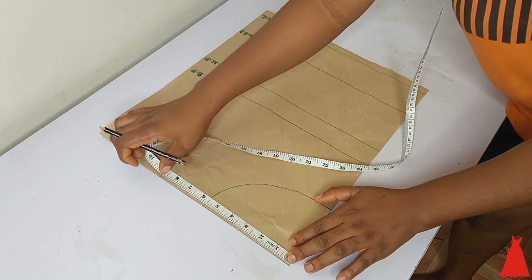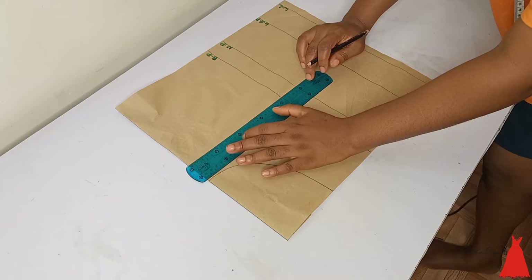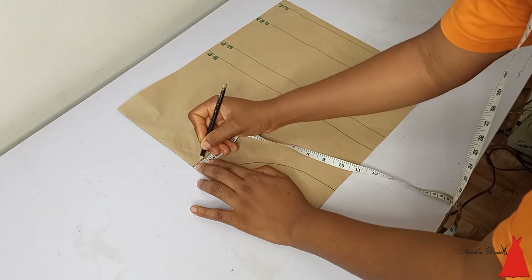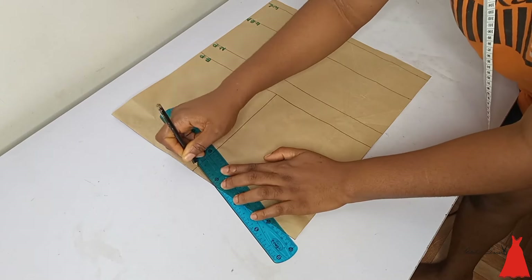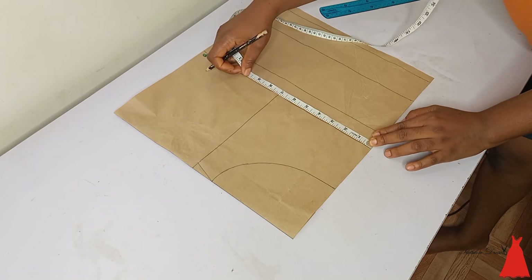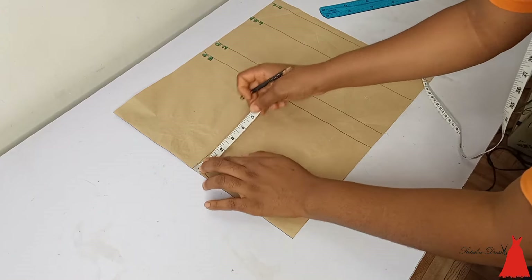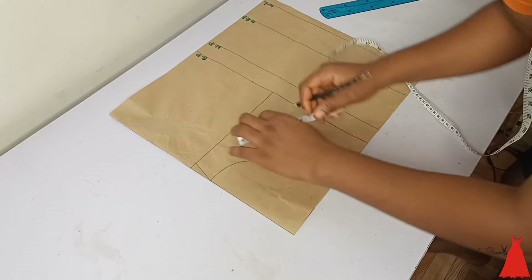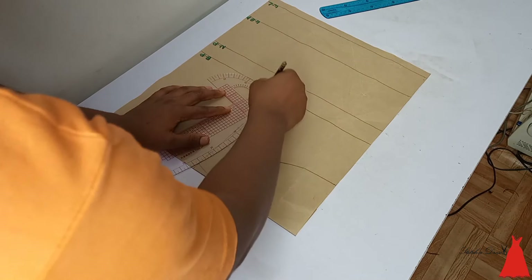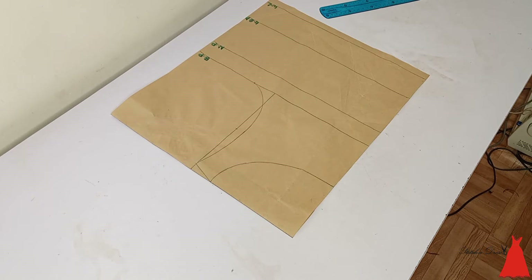From the middle I also went ahead to mark the shoulder point, and at the bust point I marked the shoulder point as well so that everything will be equal. Then I drew a straight line for my shoulder point, came down by half an inch for my shoulder slant, and connected my markings to my neckline. From the middle I marked my bust, and to insert my armhole I took half the measurement of my shoulder point and at that point came in by half an inch. So after doing this I went ahead to insert my armhole — this is my armhole here, looking beautiful.